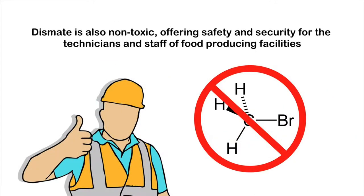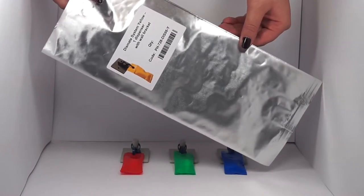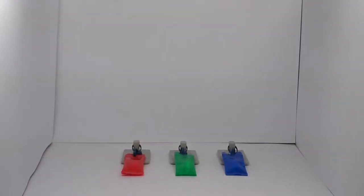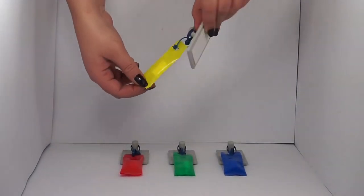Dismate is also non-toxic, offering safety and security for the technicians and staff of food producing facilities. Dismate comes in a protective bag which is ready to use, and the system is very easy to install.